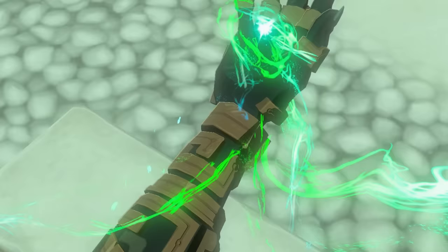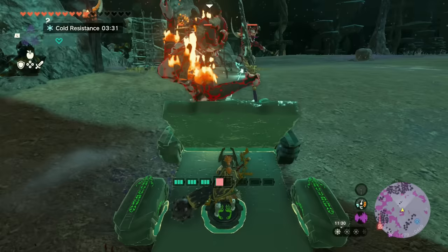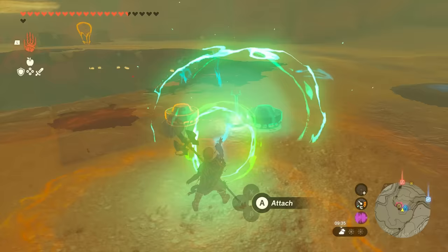So Ultra Hand is a really fun tool that allows for creativity, slapstick humour, and an alarming amount of player agency. But Nintendo had to spend years making it work the way it does in the final game, with endless iterations to the tech to make it simple to use and, somehow, not a completely buggy mess. Nintendo employs wizards. It's the only explanation.